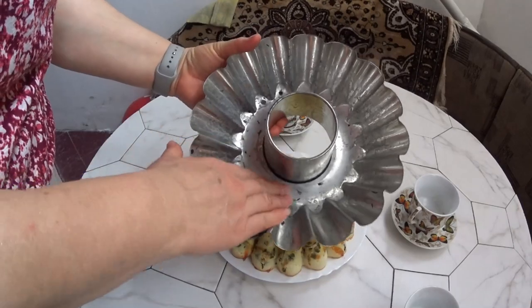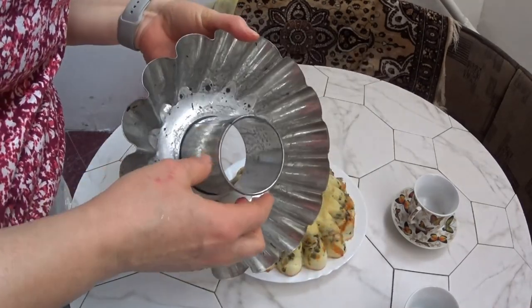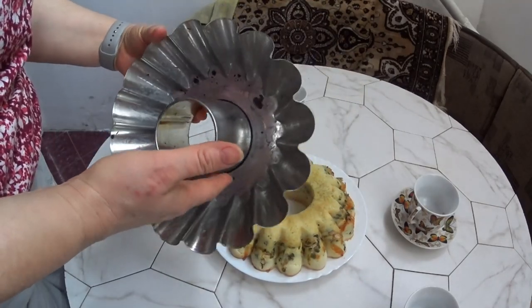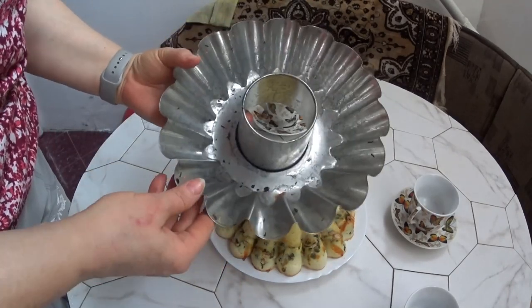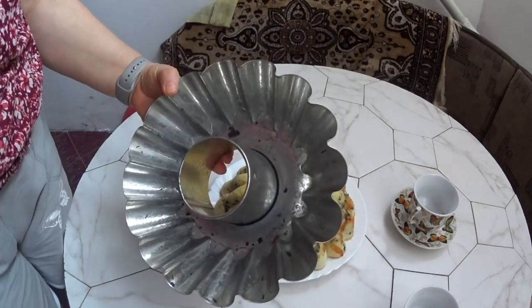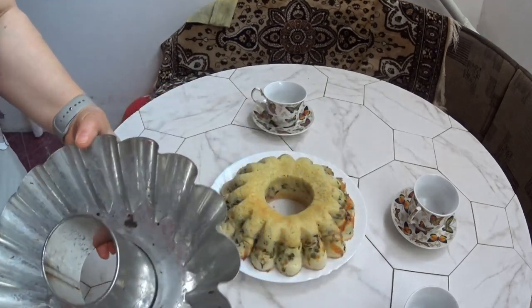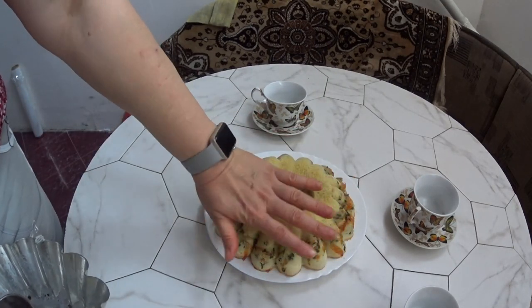I greased it generously, as you saw. And why does the pie bake faster in this pan? You see what a large hole there is in the center — I think it's because of the shape. So when you bake a pie in this pan, be sure to check with a skewer whether it's done. You can feel the warmth coming from it.